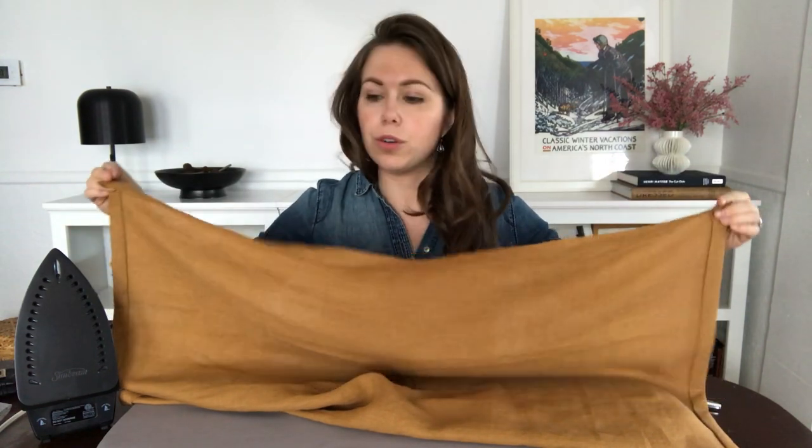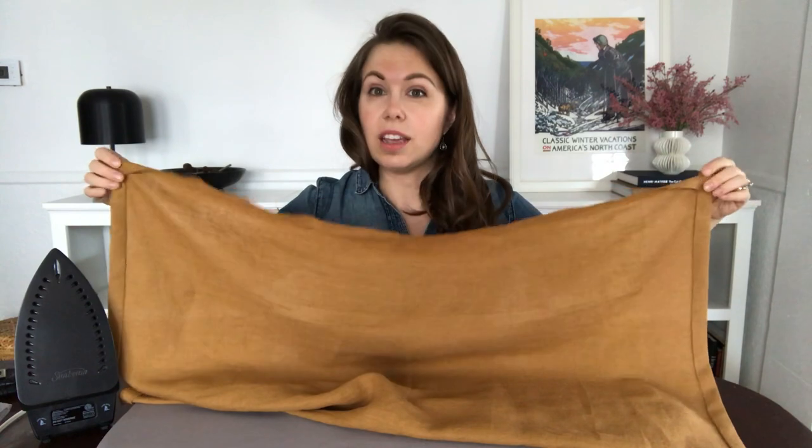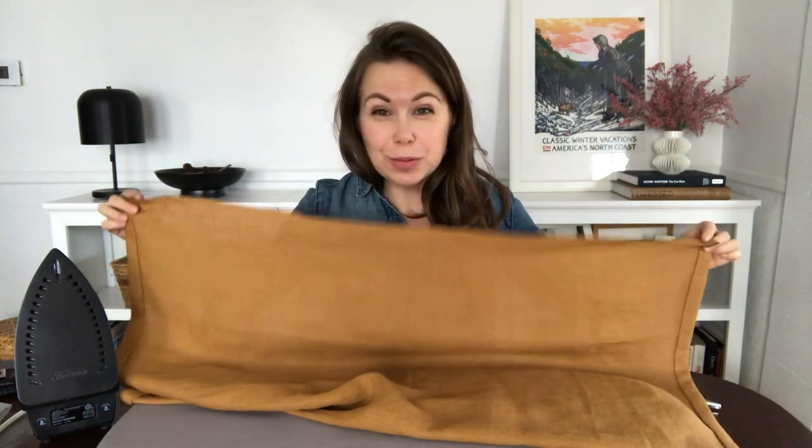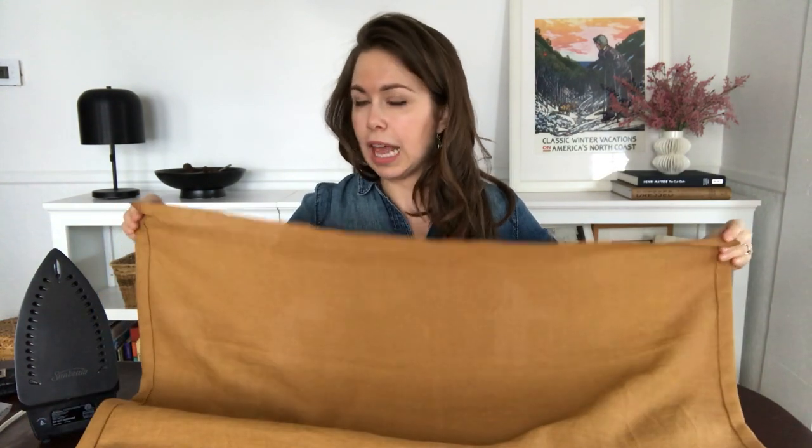Now we just want to work on the top, and you'll do the exact same process: fold it over once, then fold it over again, and iron both times. Then your curtain will be done. Let's work on the top edge and then we'll hang it up on the window.